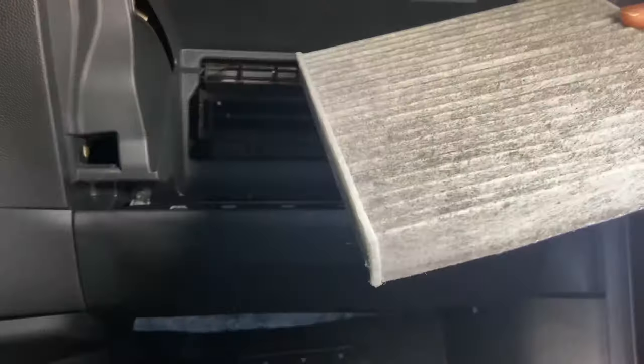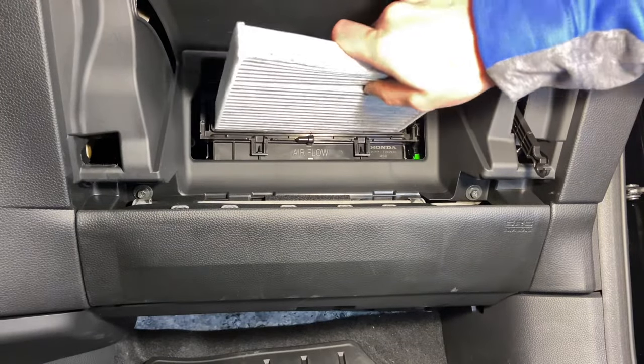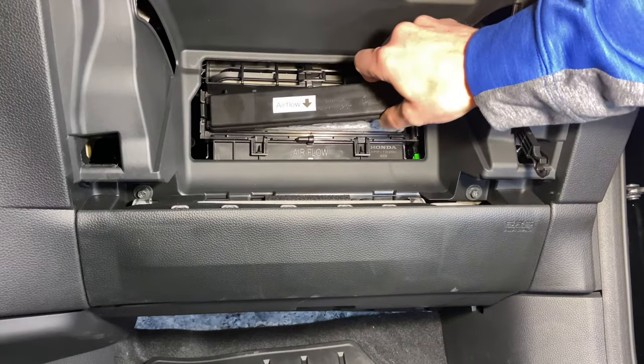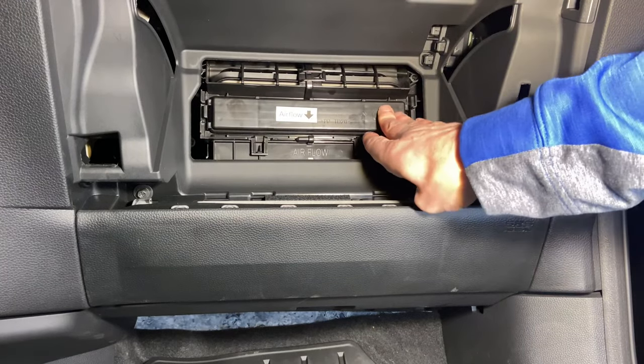Go ahead and grab your new filter and place it in the same way with the airflow showing down on the filter as it's marked. Once you've got that pushed in on each edge, go ahead and place that cover back on. You'll kind of hear it latch on both sides when you press in on that.